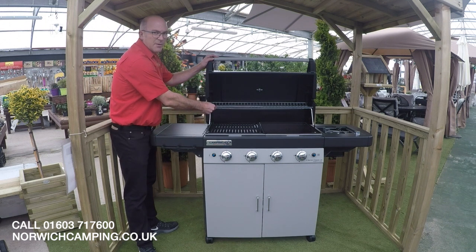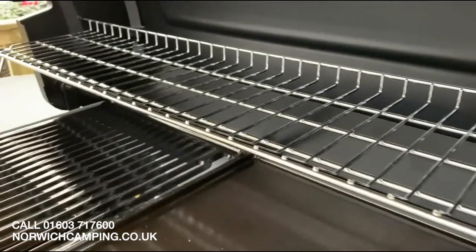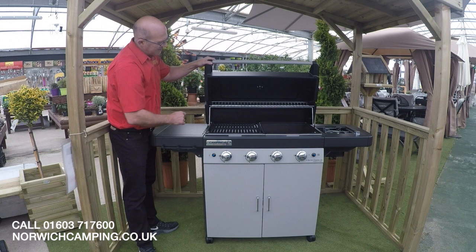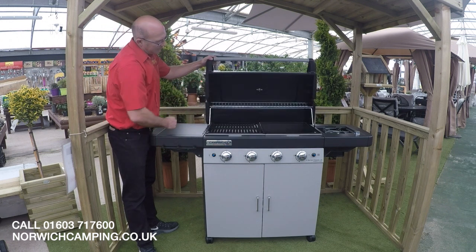A very good feature on this barbecue is the fact that you've got a really nice large chrome plated warming rack. Obviously you've got a big cooking area on here, but it's ideal once you've got a few people coming around and a lot of food to cook — you can keep it nice and warm, and as you put that down it just sits in at the top of the barbecue to keep the food warm.